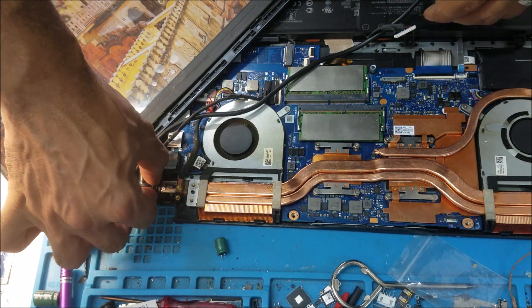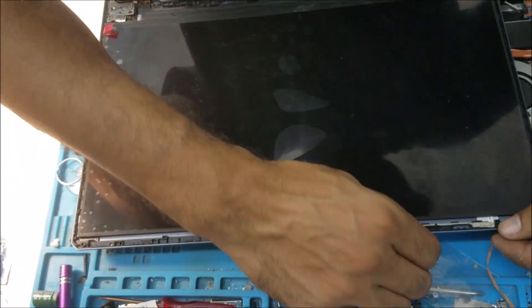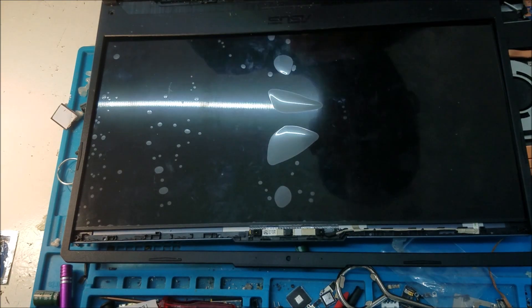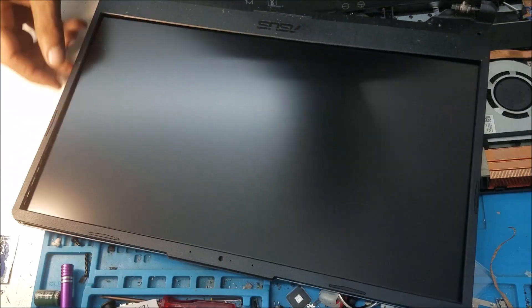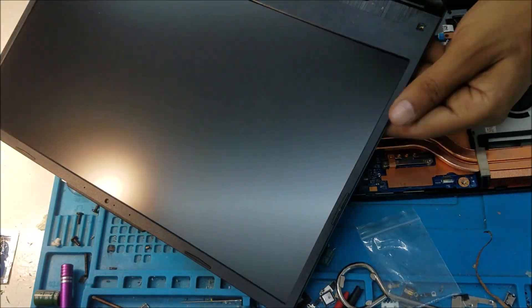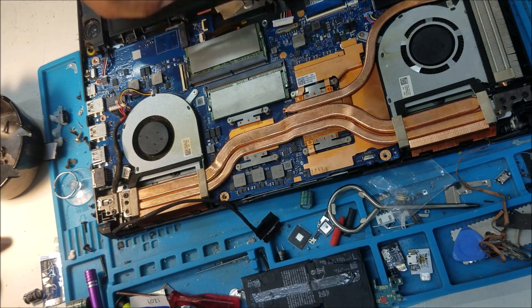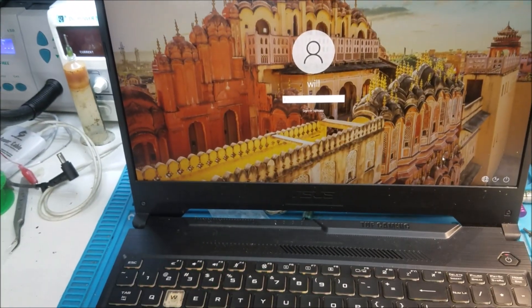Finish putting the computer together. I put the computer together and the screen works perfect. That's all for this video. Thank you for watching. We will see you again.